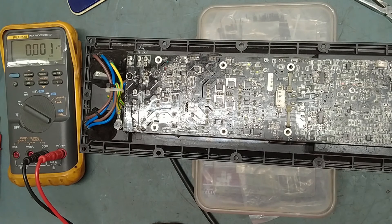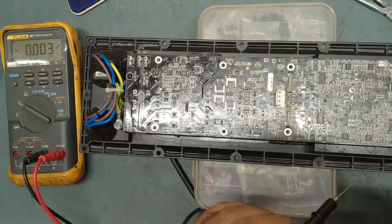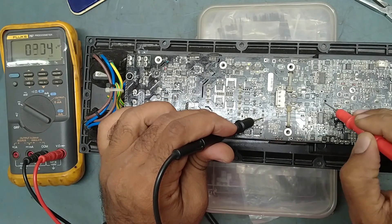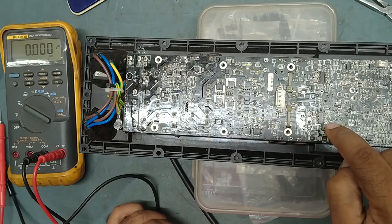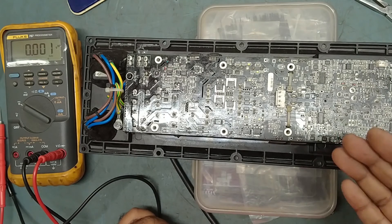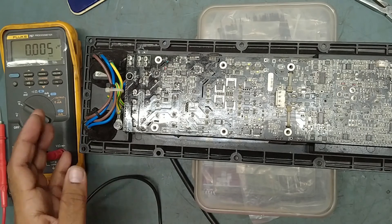We need to replace the IC only. We'll confirm it by checking some voltages over here. Because LF is working, it means our DSP IC is also good — no issue with the DSP IC. The voltage reading is good. The HF IC looks defective. Voltage is coming in perfectly but there is no output coming out from the IC itself. This IC is the IRS 20955S — this is the main amplifier IC. We will replace this IC.